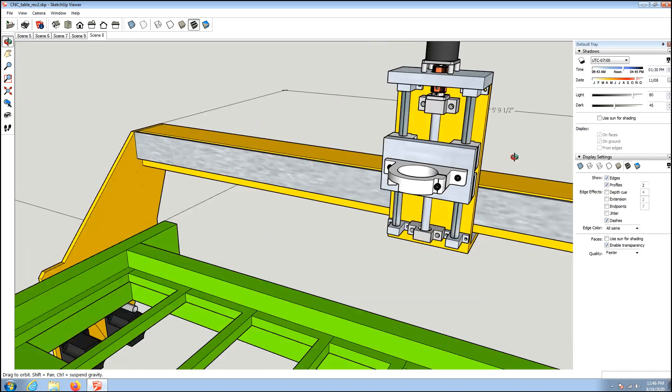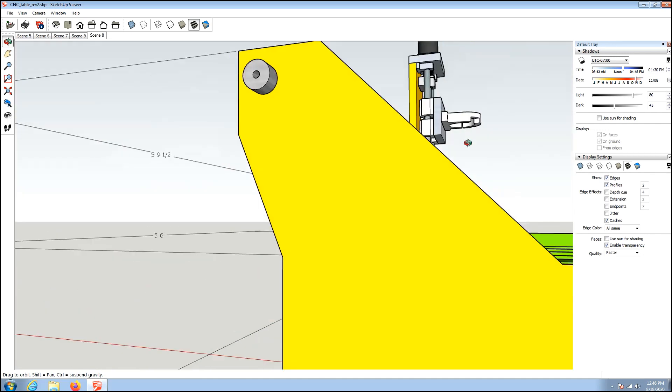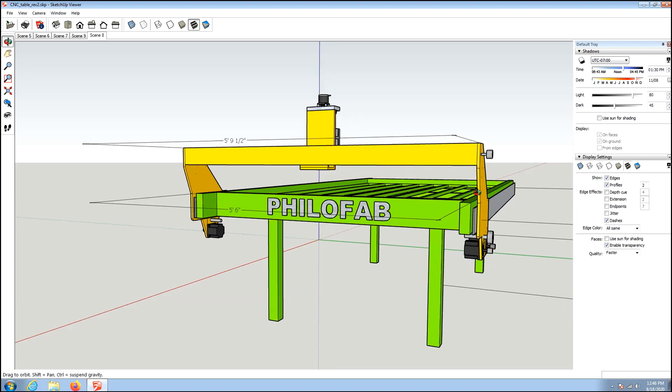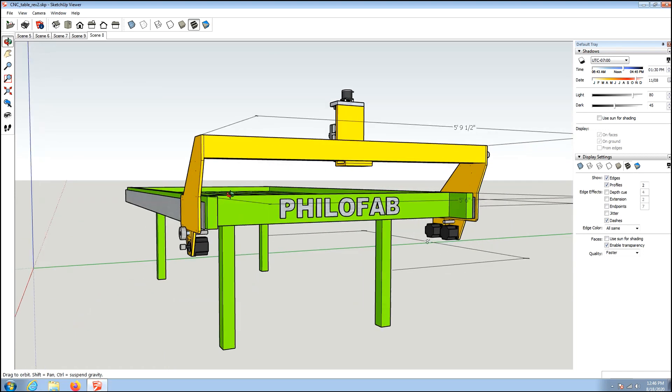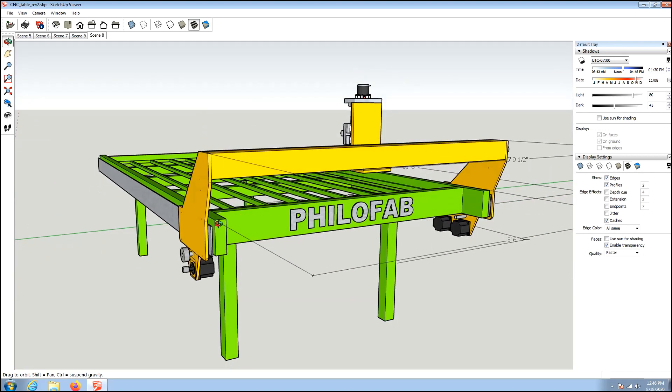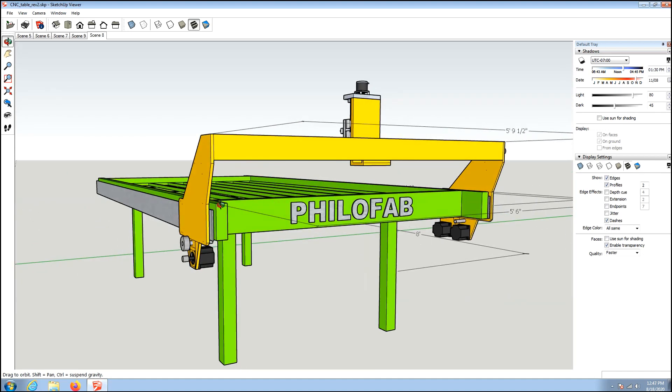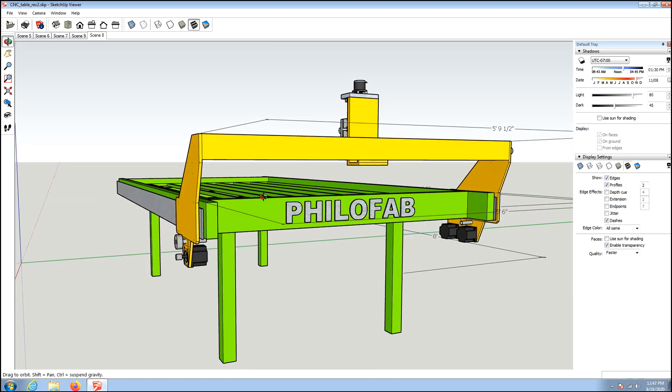Anyway, tell me what you think of my table design and leave some comments below. If you find these videos helpful or informative, hit the subscribe button — I'd like to get that number up to show that the effort I'm putting into this channel is worthwhile. Until next time, this is Philo with Philo's Garage.